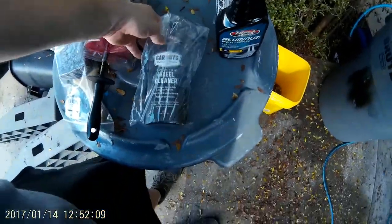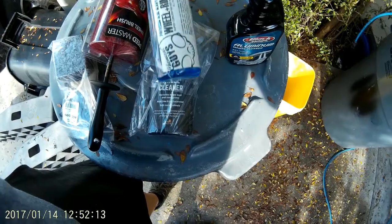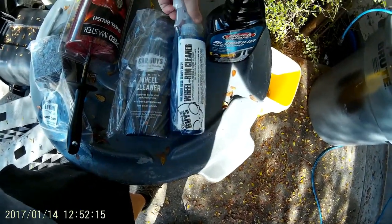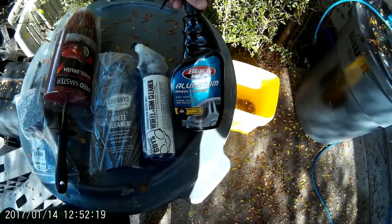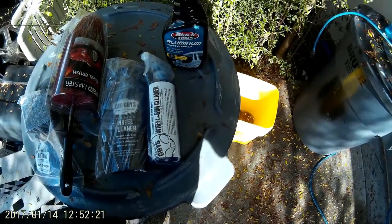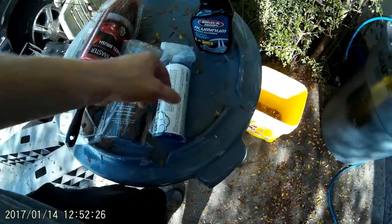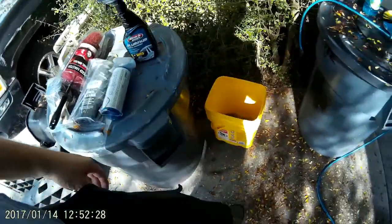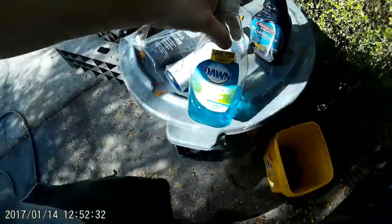I've got Car Guys Premium Wheel Cleaner, I've got Chemical Guys Wheel and Rim Cleaner Premium Blue Heavy Duty, and I have some Black Magic Aluminum Wheel Cleaner laying around. So I'll do one wheel in the Car Guys, one wheel in Chemical Guys, one wheel in Black Magic, and then just for a baseline comparison, I'll wash one with Dawn.